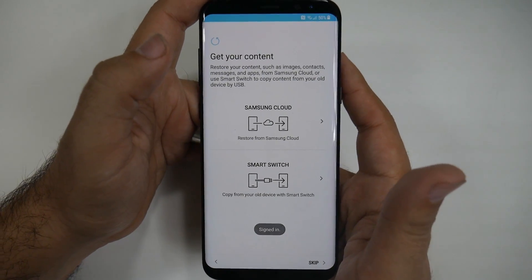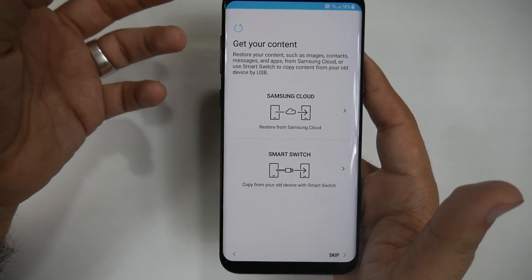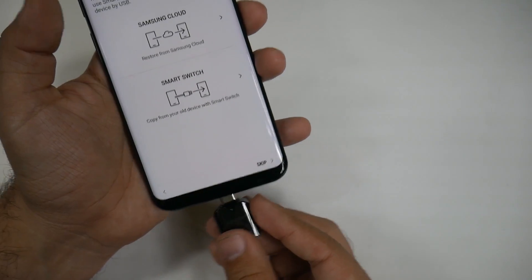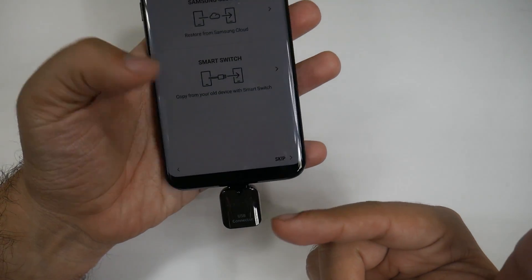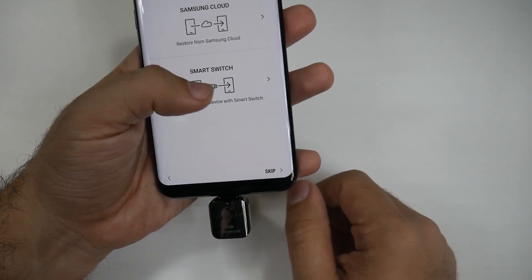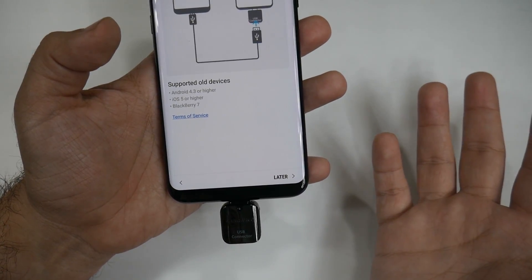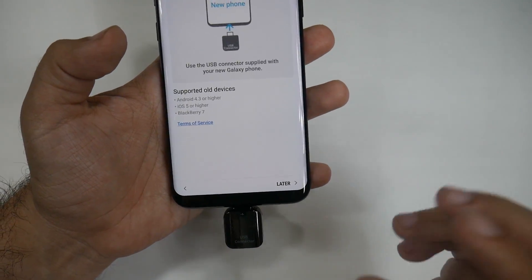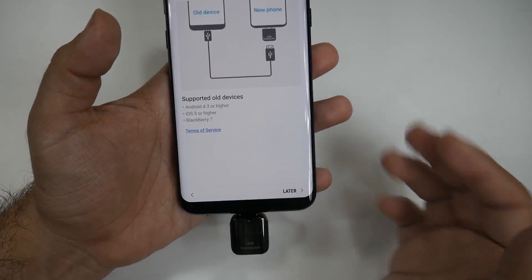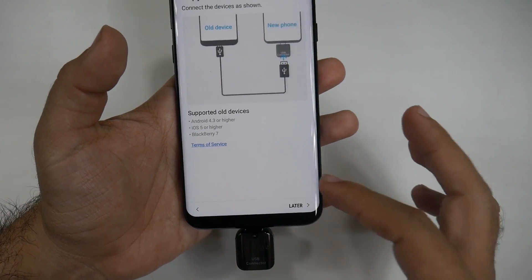Now you're going to get to the most important screen in this entire setup process: Smart Switch. Smart Switch is how you'll want to restore your phone. I wouldn't use Samsung Cloud unless you have a really good internet connection. With Smart Switch, you plug the adapter on the bottom of this device, then plug in the USB or lightning cable from your old phone — whether it's an iPhone, a Samsung, or any Android — and it transfers over everything: photos, videos, contacts, Wi-Fi connections, notes, everything. This is the most complete way to transfer from your old phone to your new phone.